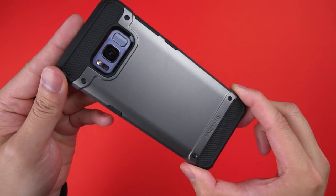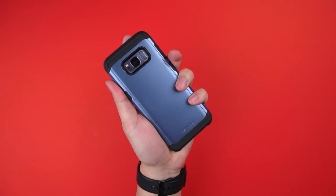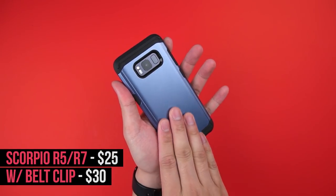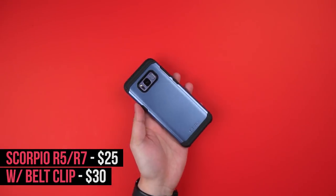Choosing between the two will come down to whether you like the simple look of the R5, or the more rugged, mechanical, fake-bolts look of the R7. This series is my favorite of them all due to whatever finish they use on the back — it's kind of sticky and very smooth, but most importantly it's really grippy in the hand. So for all the clumsy ones out there, this won't make you any less clumsy, but it will prevent the phone from slipping out of your hand when you are.